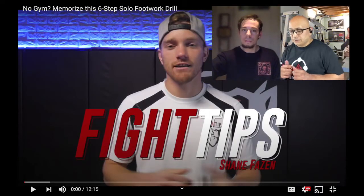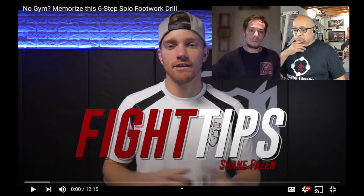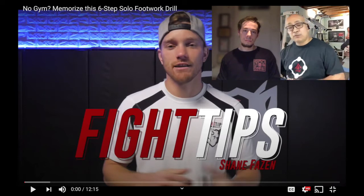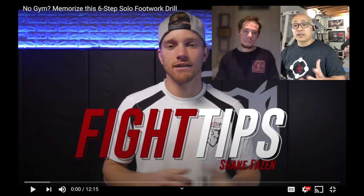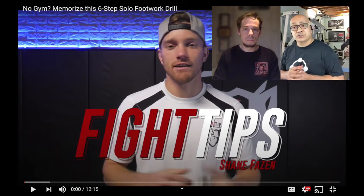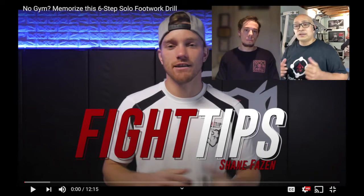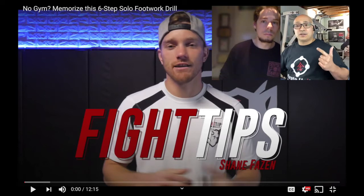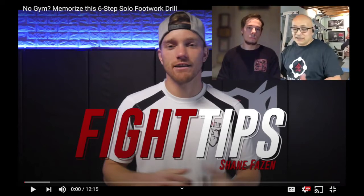So Chris, if you want to talk about the first video you picked. Sure, yeah. So the first one is from a channel called Fight Tips. Shane Fazen is the founder of that. Really young MMA type of dude, but I picked him because I've been following his work for years. He's a really open-minded, well-rounded individual. He's trained in traditional arts too, and he's interviewed everybody from Kung Fu guys to mixed martial artists to specific sport players.